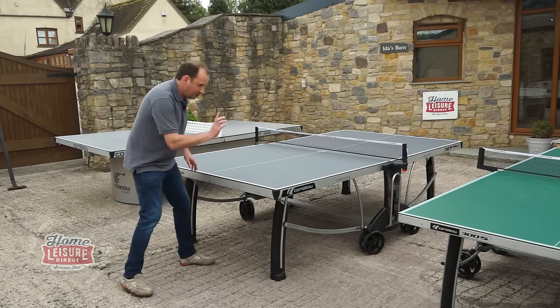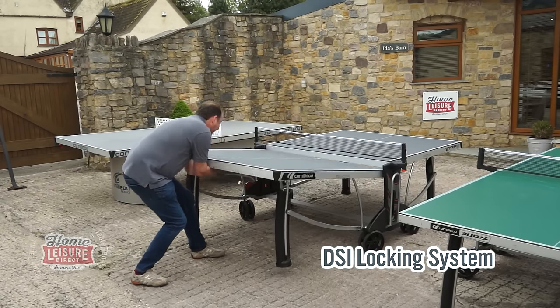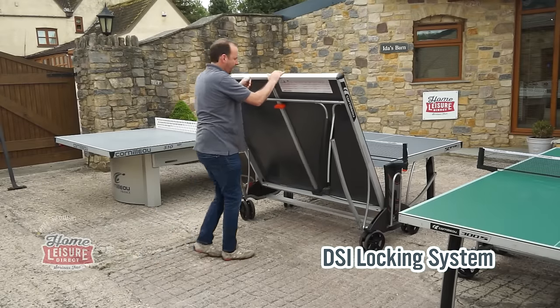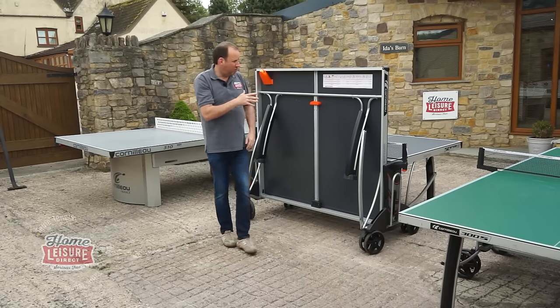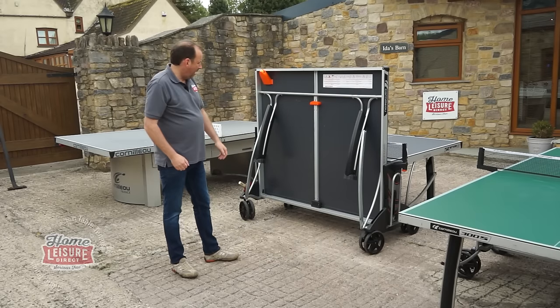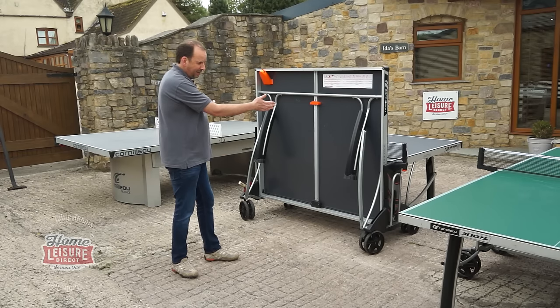Folding it up is dead easy, just the same as the 300S — you just pull the lever and up it goes. It has got a thicker frame on this one, worth noting: 60 millimetres thick frame, so it's really nice and strong to support that thicker playing surface.